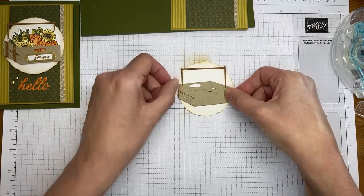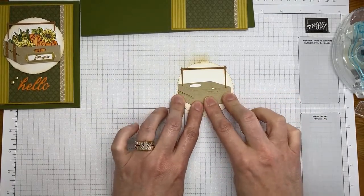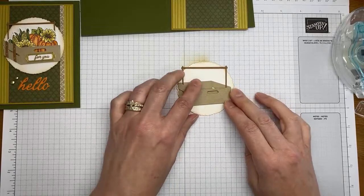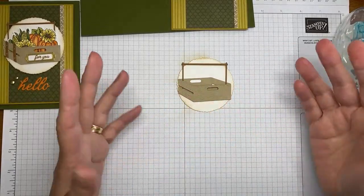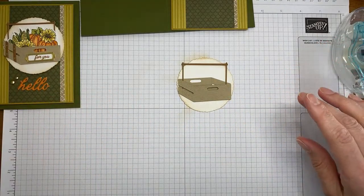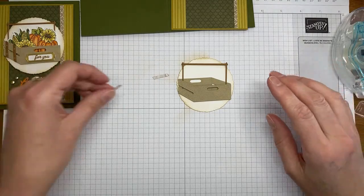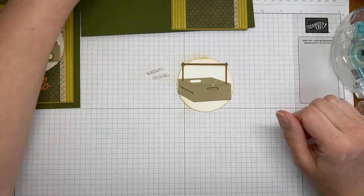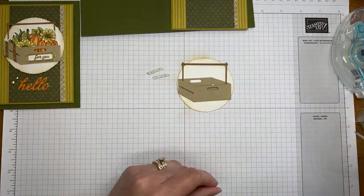Now I'm taking a little Stamp and Seal and sticking the crate to my deckled circle die cut, roughly centering the crate on it — a little of the crate is hanging off but that's fine. I'm pulling back the protective layer of the circle and laying the crate down on top of it.